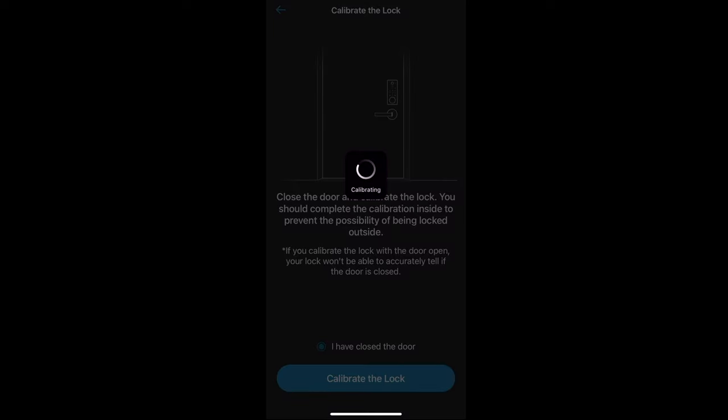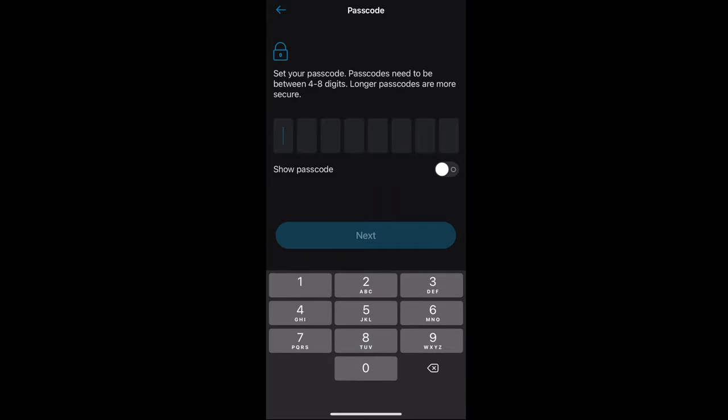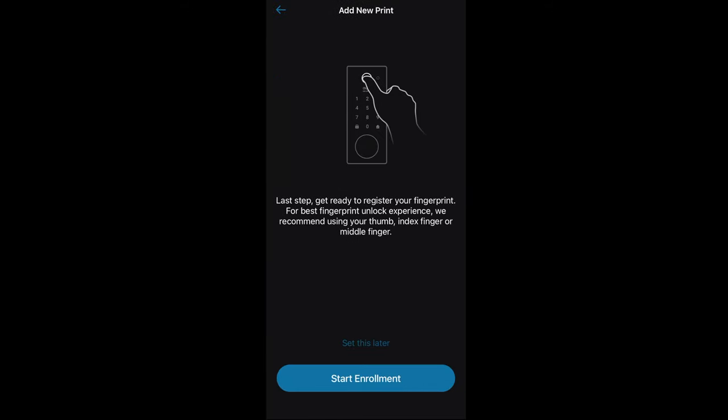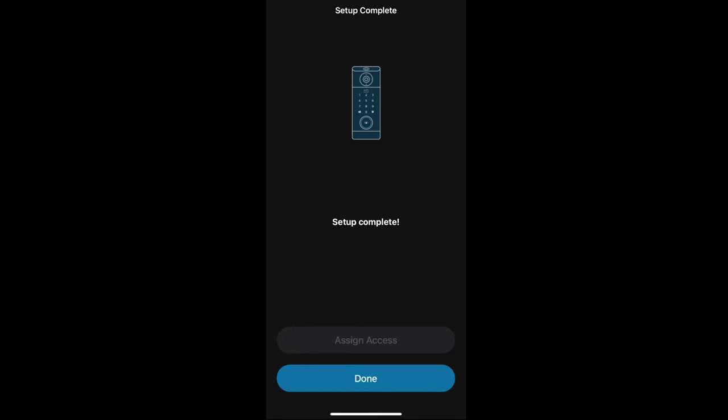The video smart lock also has a passcode lock, so you can put a passcode which generates a four-to-eight digit code so people can enter using the keypad. The other way to get in is also the fingerprint sensor — we're gonna put our finger on the fingerprint sensor so that when we come to the door we can use it to get into our house.